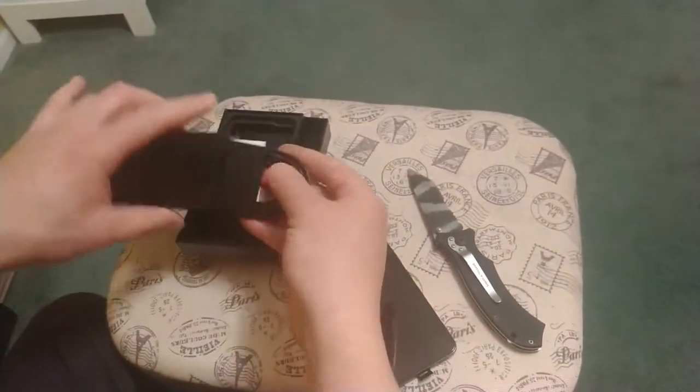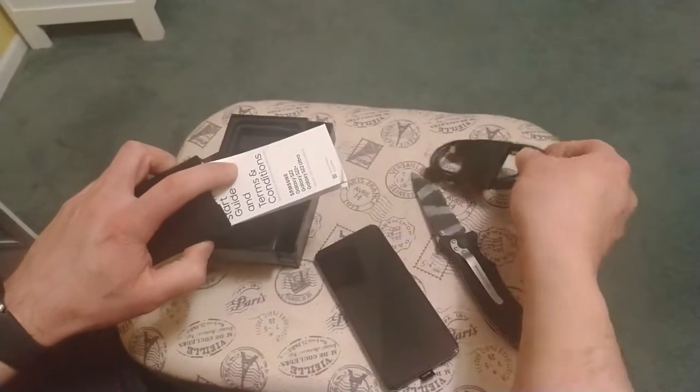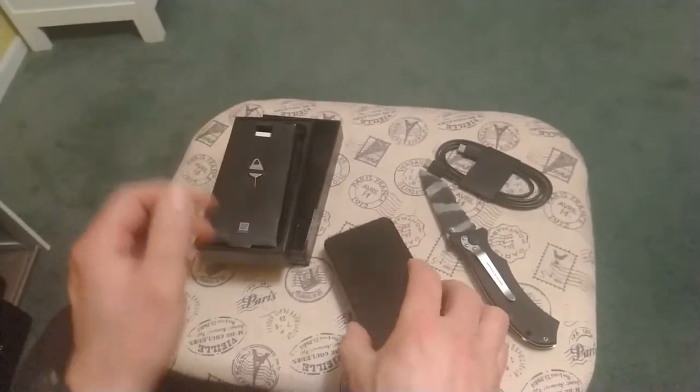Nothing much here in the manual. You get your USB-C cord, which is great — it used to give you a wire. And at $700 or $800, I believe, for this phone, that's what you're getting in the box.